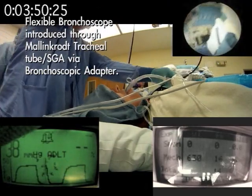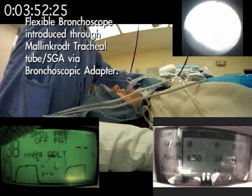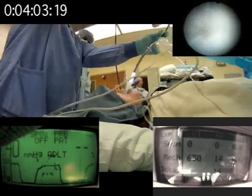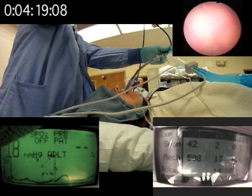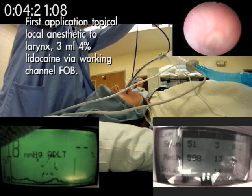I'm going to go right down the elbow. There's our larynx right in front of us. Do you see it? Yeah. Okay, let's put some local on it. Count three — one, two, three.